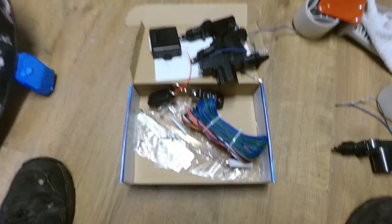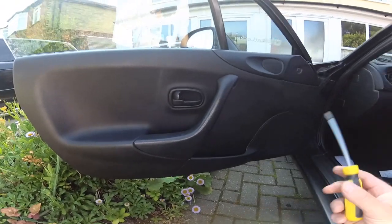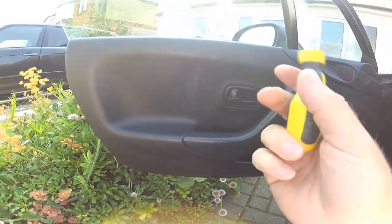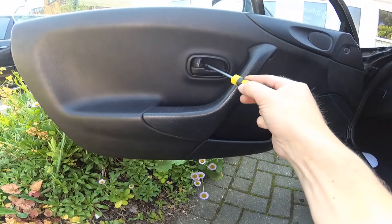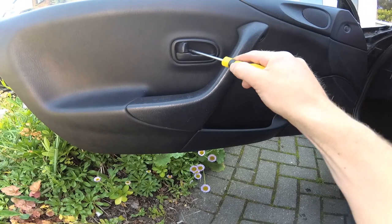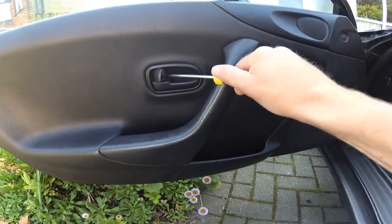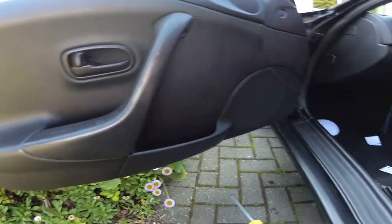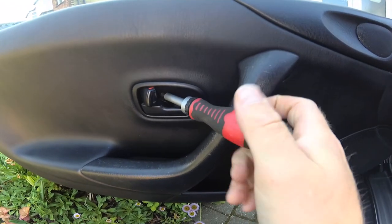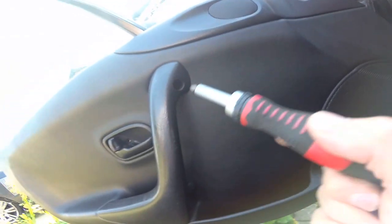Then we'll go out to the car and see what we can do - work out how to fit it. First thing we've got to do is take off the door cards. Luckily on an MX-5 it's pretty easy - it's just a case of a few screws here and there, though if you've got a different car it's going to be different. On these old MX-5s, there's a screw by the handle and there's a screw up in there.